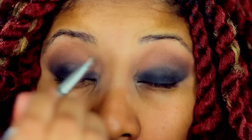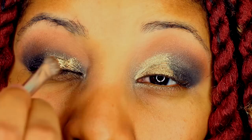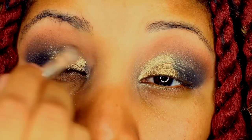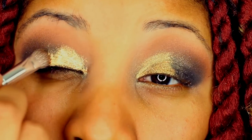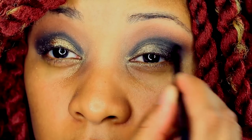Now I'm going to take the Bella Terra gold eye shimmer and place it in the inner corner of my eye, blending outwards into the black. Going back to the Lavish kit, I take the black eyeshadow and deepen it in the crease of the eye, extending the color to the inner corner.